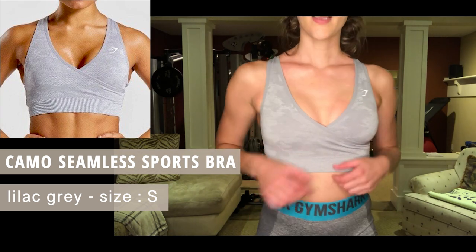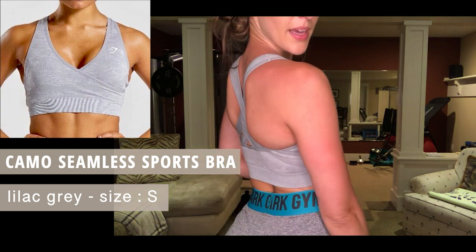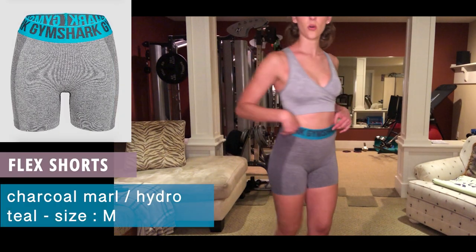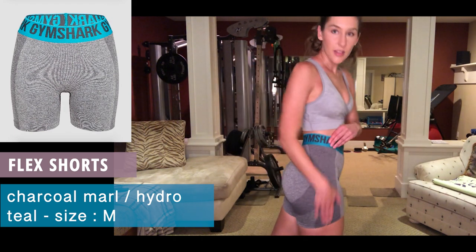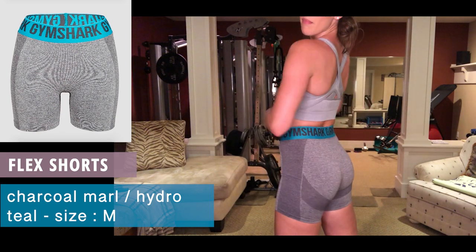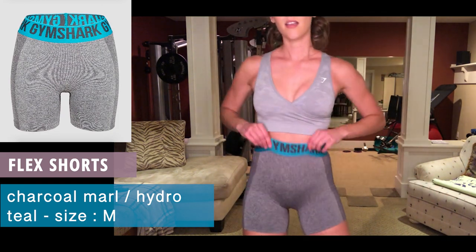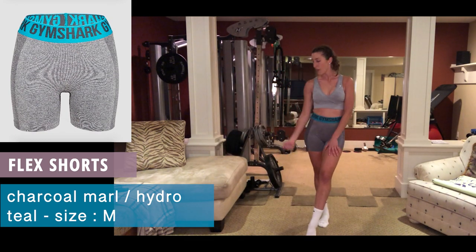For the shorts, the New Flex Shorts in hydro teal charcoal, size medium. Love these — the support makes everything look peachy, nice and peachy. Loving this little combo, working on my fitness.